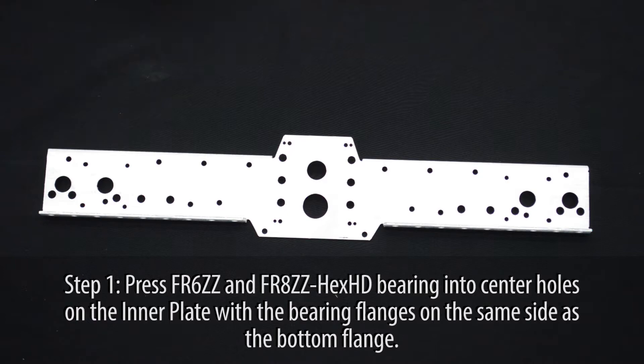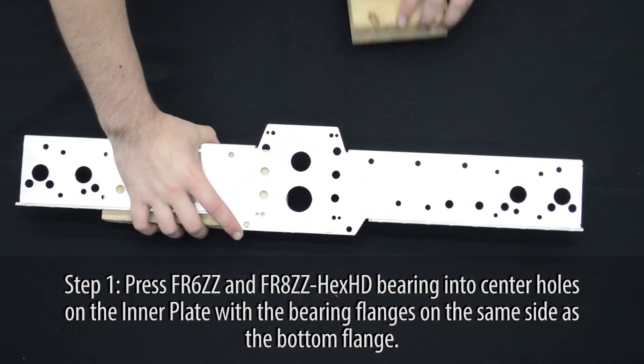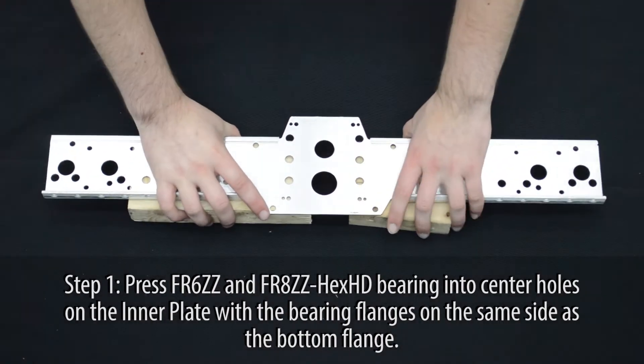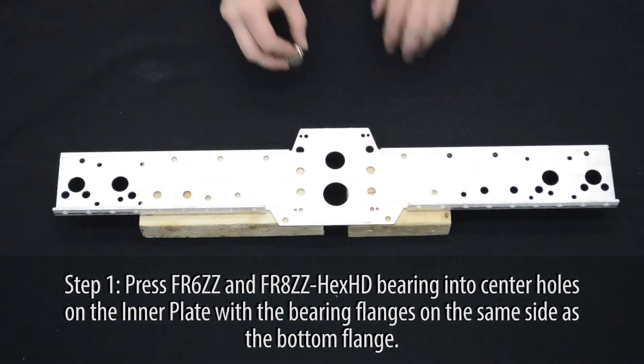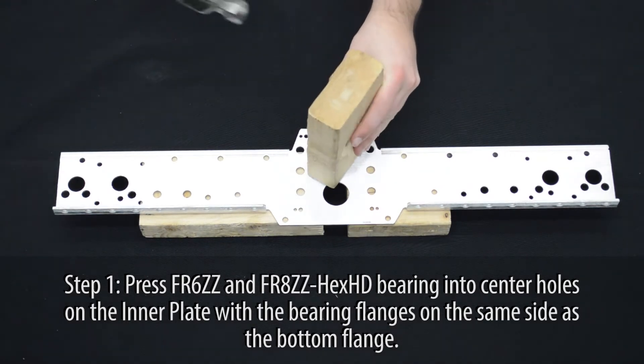Press one FR6ZZ and one FR8ZZ hex bearing into the center holes of the inner plate. Do so with the bearing flanges on the same side as the bottom flange of the plate.